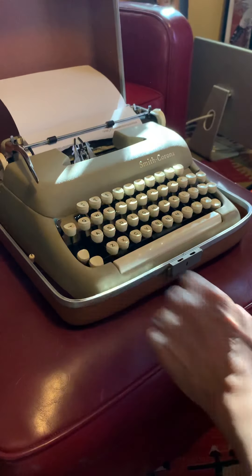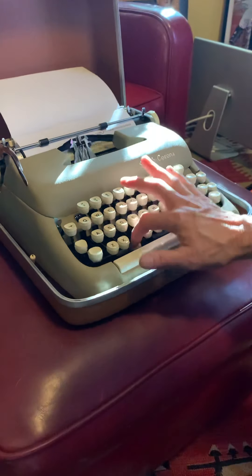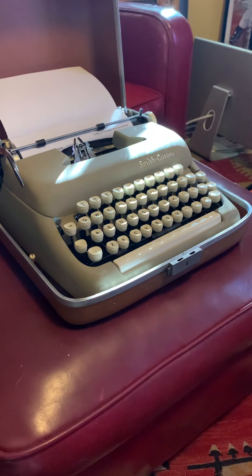Now when I put the lock down on the caps — oh, there we go, it's staying. But again, it comes up after a few hits, so I've been holding that down. That might be the only flaw that I can see in this typewriter.